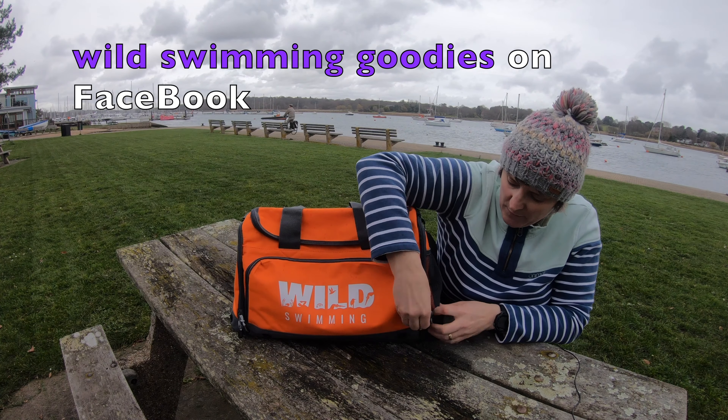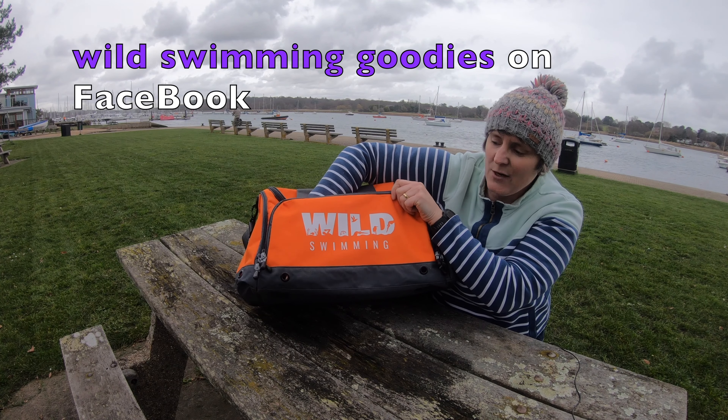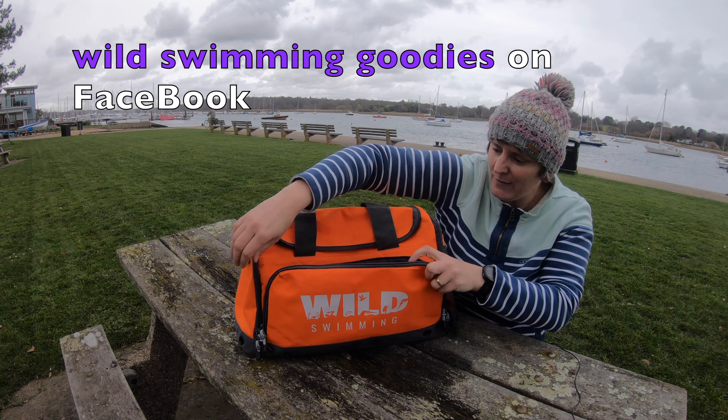It's got a lovely waterproof pouch on the front here which is superb. Got some drainage holes as well which are really useful if you've got your wet kit.